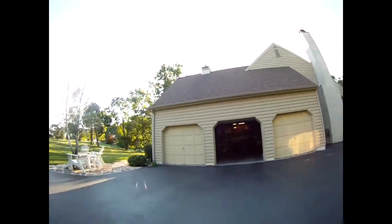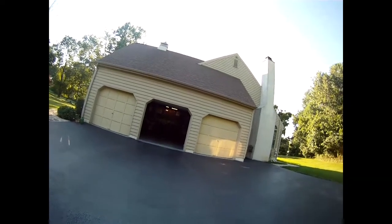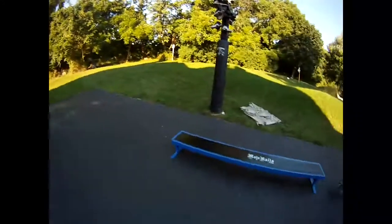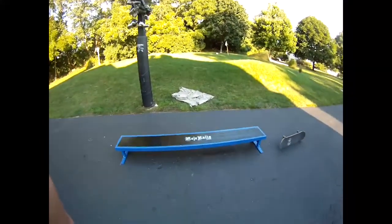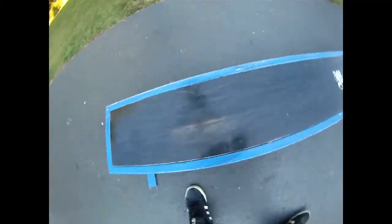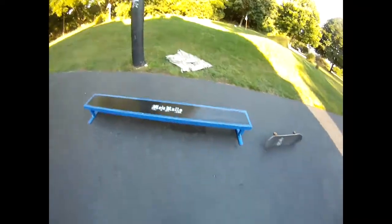But today I got a new thing to skate and I'm gonna do a couple basic tricks on it for you. I'll make a montage or session of it another day, but here it is — the Mojo bench. It is seven or eight feet long. It is really sweet. Let me do a couple tricks real quick.